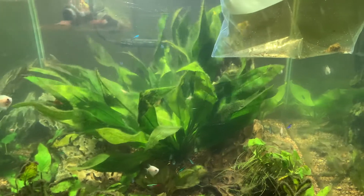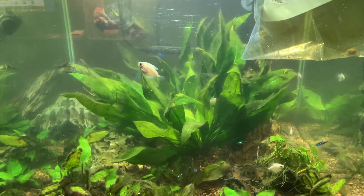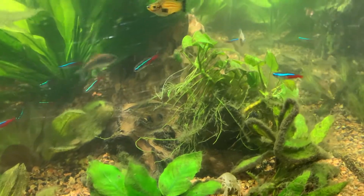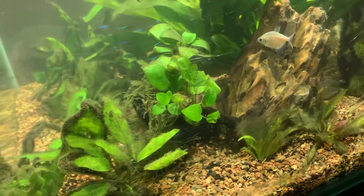The previous owner also dropped off some hardwood that was particular to the diet of this one, as Clowns are Plecostomus that primarily eat wood. So in addition to dropping off our actual specimen, she brought over that driftwood. A piece is down here.